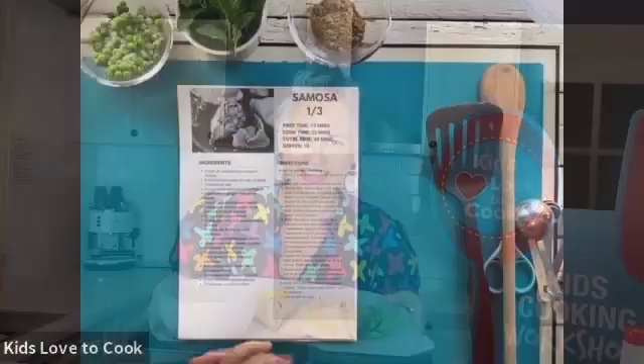Today we're going to be making samosas. They are a beautiful Indian snack dish and you can make them as spicy or as mild as you want. They've got a beautiful pastry on the outside and potato filling — you're going to love it. And we're going to make a yogurt dipping sauce that goes with it. Let's get cooking.